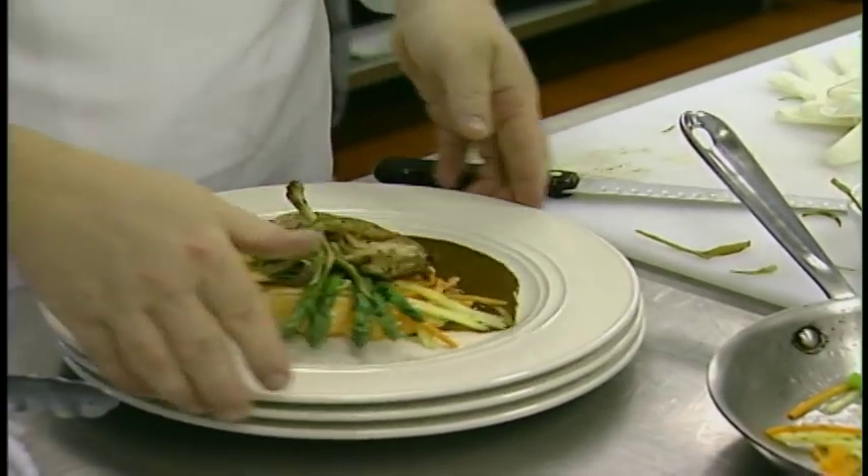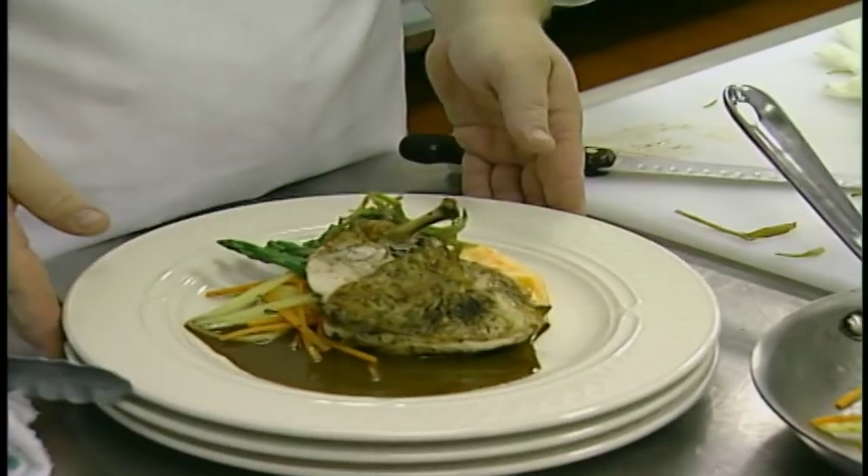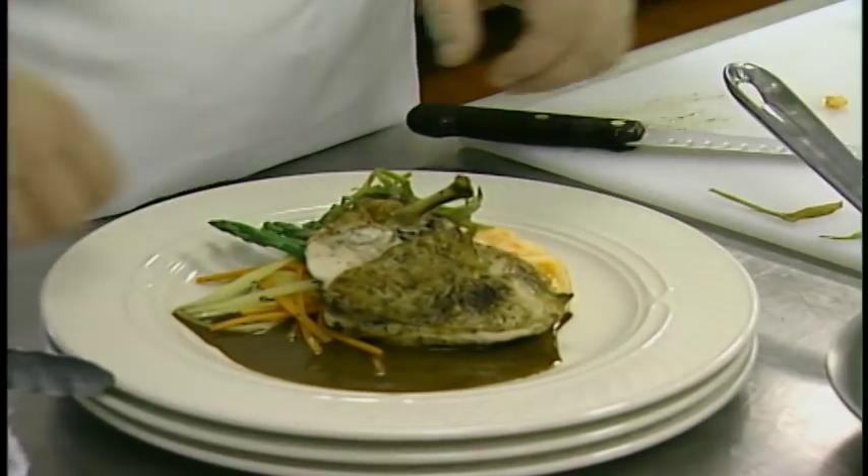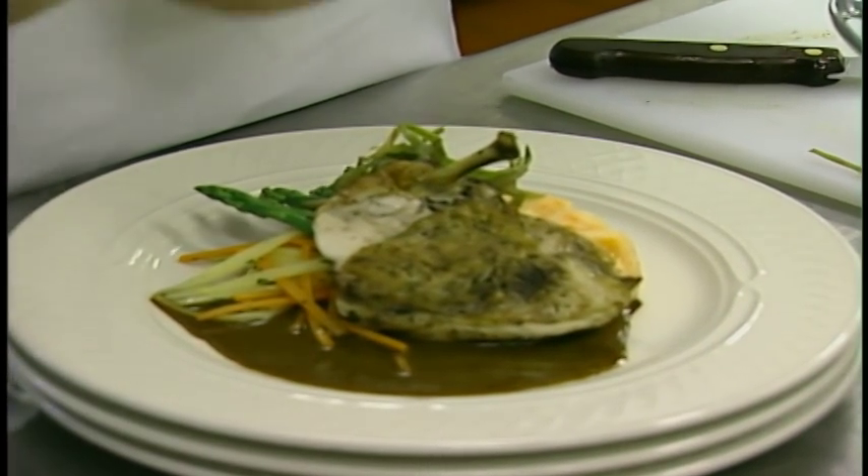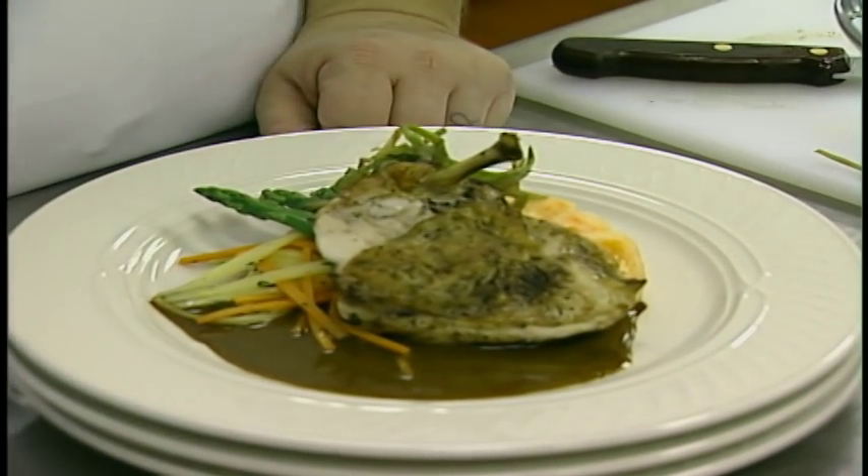So we have a little duck duxelle stuffed chicken breast with a curry rub, a little bit of coconut pan sauce, root vegetable puree, the julienne root vegetables with the rutabaga and the carrot, and some asparagus.